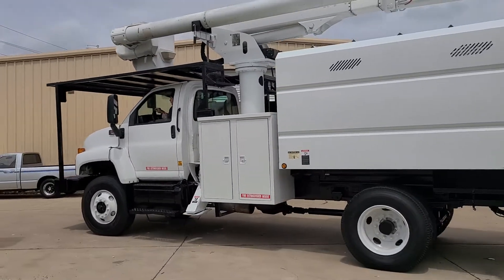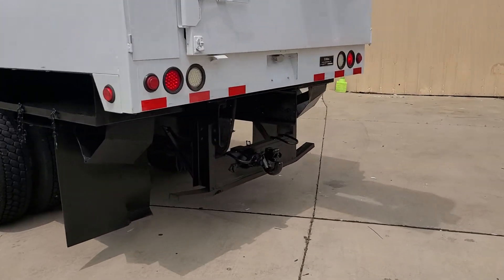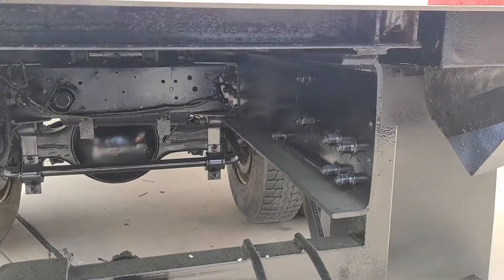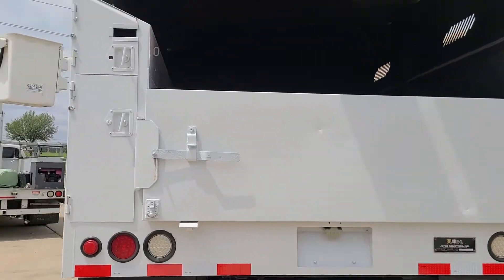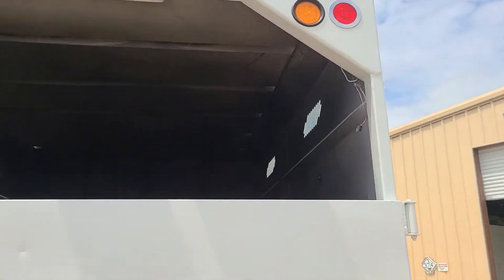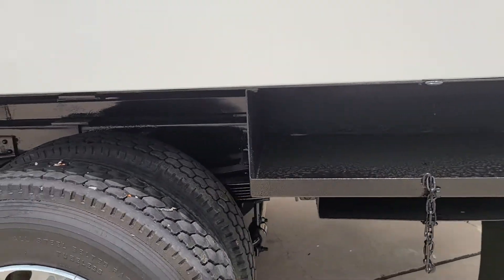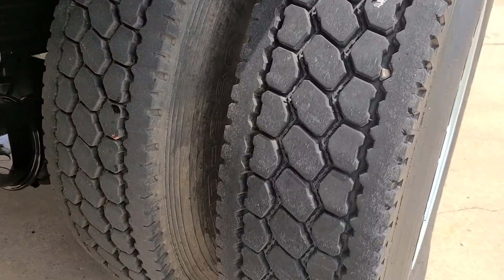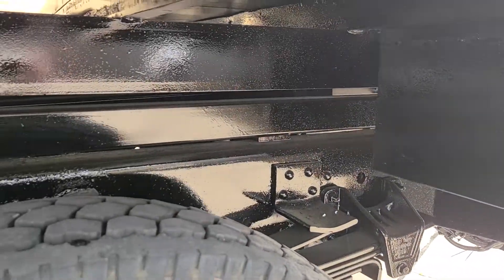The 2008 GMC 7500 does have a pintle on the back with a 4-pin harness on it. There's the whole back of the truck — LED lights, it's all LED conversion. Good rubber on her and the frame is all in incredible shape.